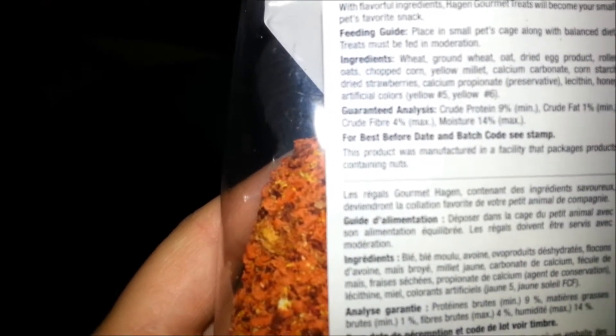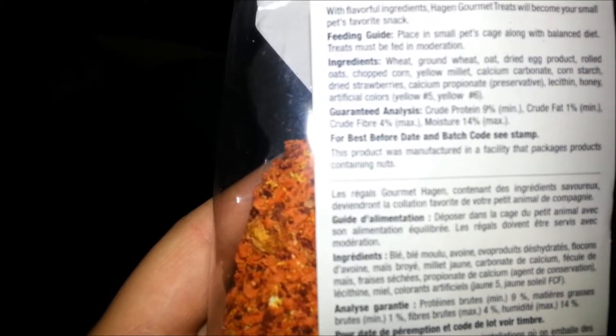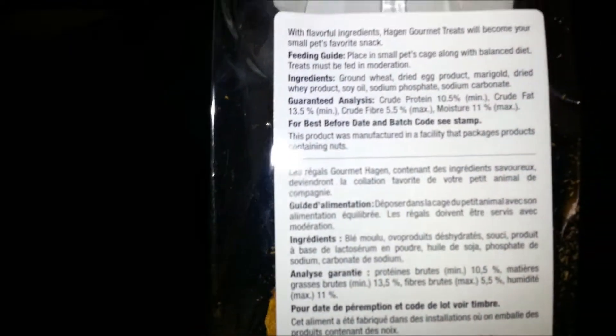Calcium propionate, preservative, and then honey, artificial colors. And this one has the ground wheat, dried egg again, marigold, dried whey products, soy oil, sodium phosphate, sodium carbonate.